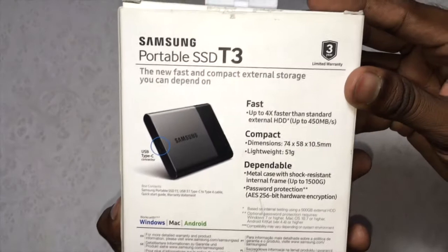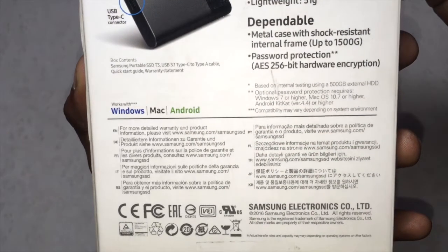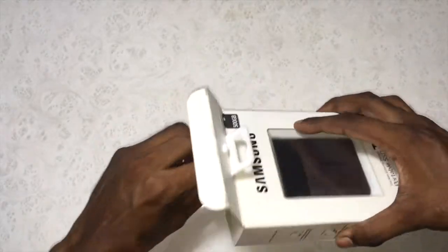This SSD also supports Android, Mac, and Windows. On the back you will find all the details about this SSD. It comes in four variants: 250 GB, 500 GB, 1 TB, and 2 TB. On the right you can see which actions can be performed on this SSD.